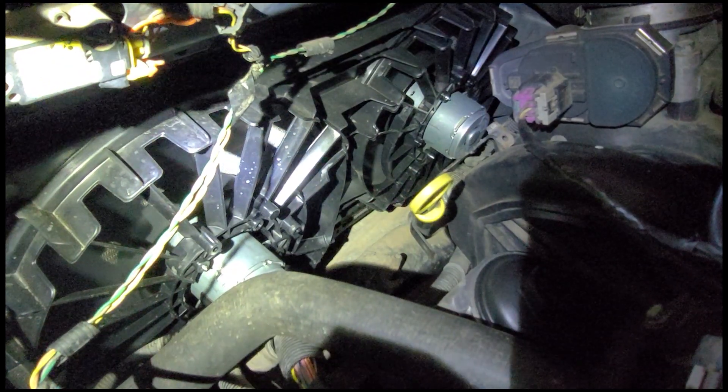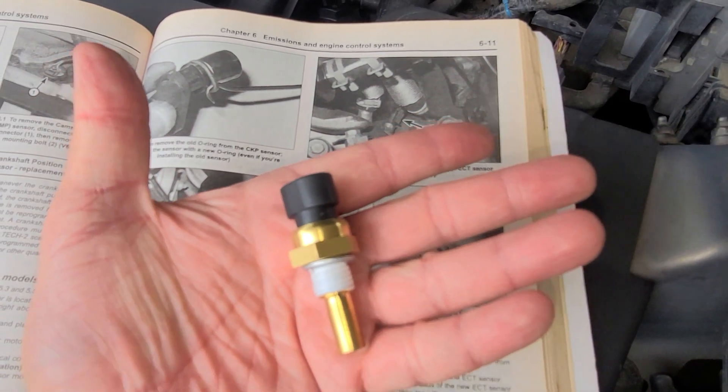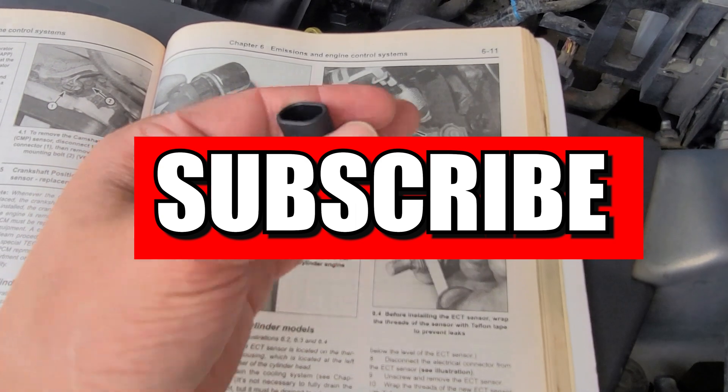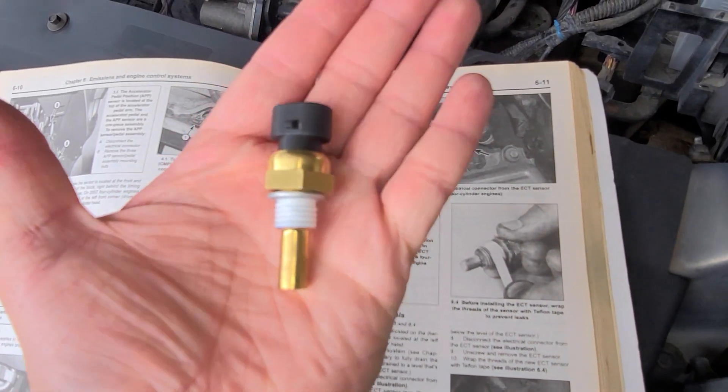That's all I have for you all today. If you enjoyed this video, please go ahead and hit that like and subscribe button to help out the channel. Thank you all for your time, and remember, live free and try DIYing.